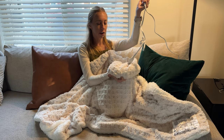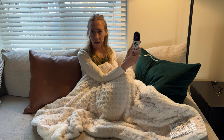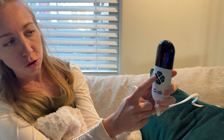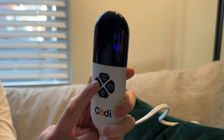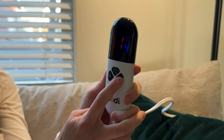It plugs right here into the blanket and then on this remote you can hit the power button — there are a few different things you get with the power button. You can control the temperature. There are six temperature settings which go from one to six, from low to high, and then you can also hit the timer button.